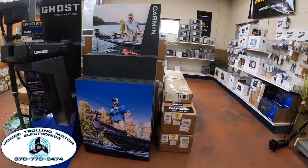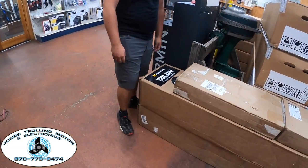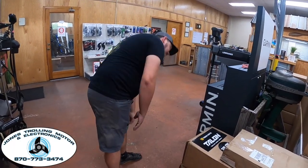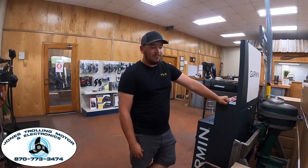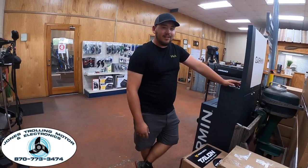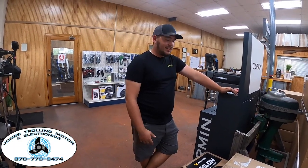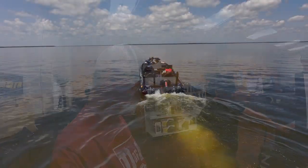One more thing: if you're a Talon lover, there are not many of these left in existence. They've got two sets — 12-foot models in silver and black, the original color scheme — plus a set of modular gold-style mounting brackets. They'll make somebody a good deal on the whole setup. Give them a call; the phone number is at the bottom of the page. Paul, Taylor, Michael, Ladd, and the whole team at Jones Trolling Motor will take care of you.